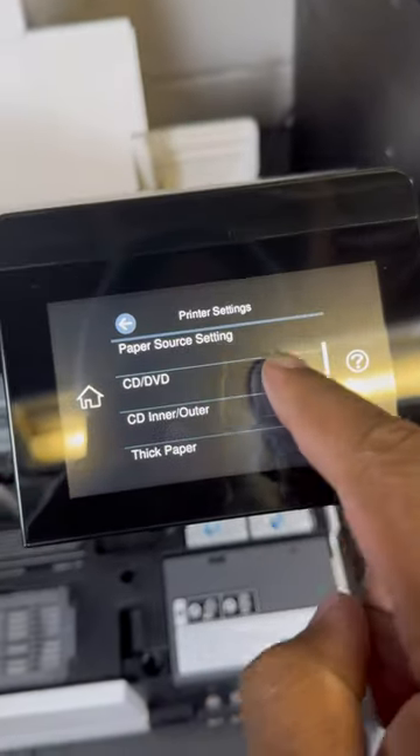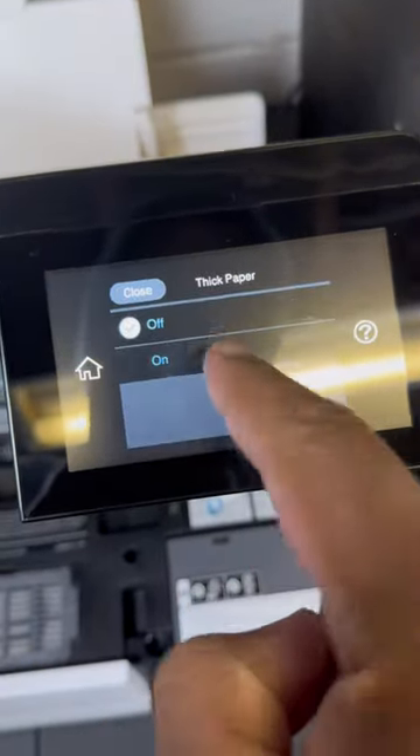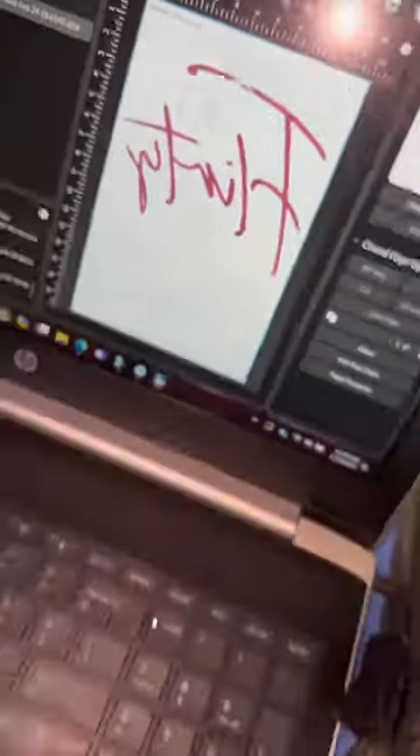Next thing in my printer settings, I'm doing the thick paper. It cuts off every new print — I don't know why — but I always go back and do the thick paper printing on it. And as you can see, it's working fine.